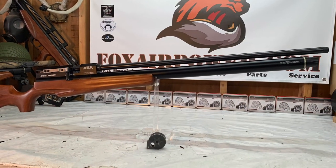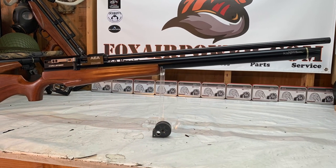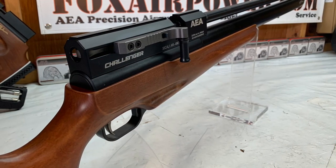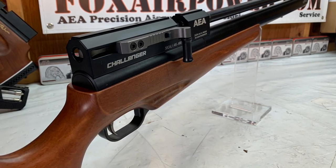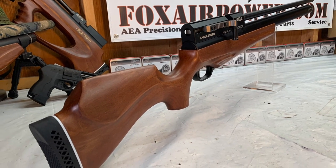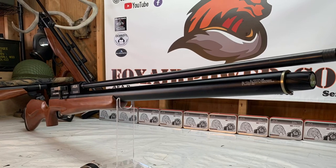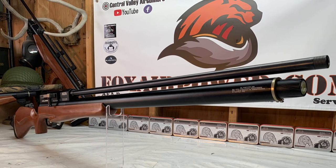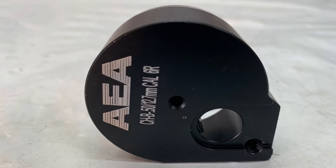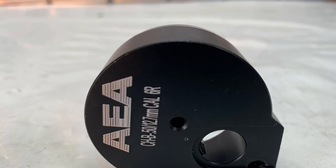Here is the Challenger standard length stock in 50 caliber with the side lever cocking mechanism and a 30 inch barrel. Look at that — the barrels have a thread protector at the end. And here's the 50 cal magazine that goes with that gun.